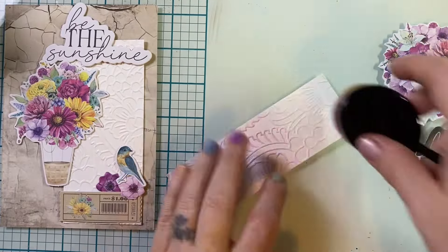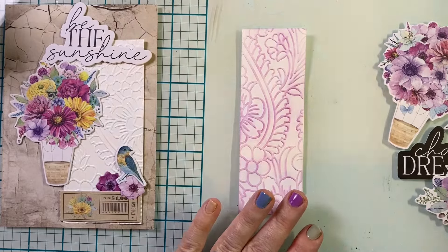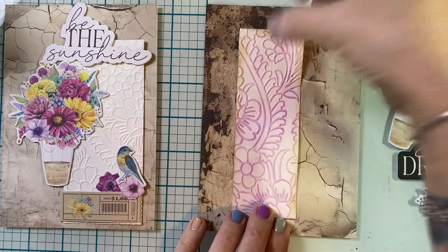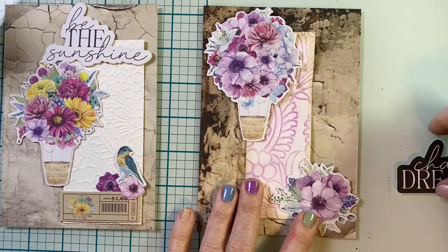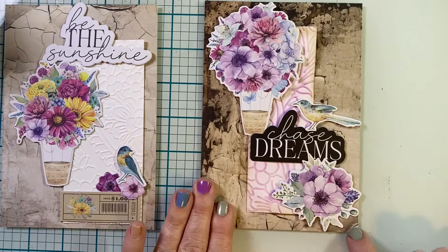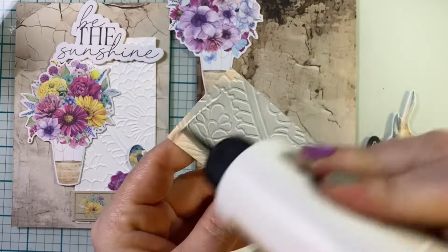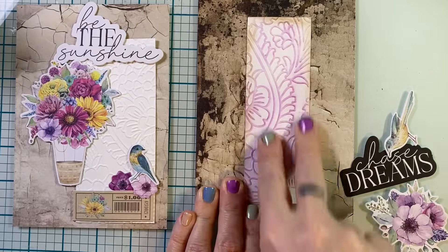I'm just going to ink blend a little bit on one of these — I actually didn't ink blend for both cards. What's kind of fun about making more than one card at a time is some of the process you don't have to think about because you're on an automated loop, like cutting my backgrounds to the same size for both cards. I know I'm going to use ephemera on both cards, and I know I'm going to use this embossing folder on both. But then you get room to play. I'm going to play with the placement of the embossing folder in different places, and I also played with ink blending one but not the other. I think that lends itself to more creativity and exploration.